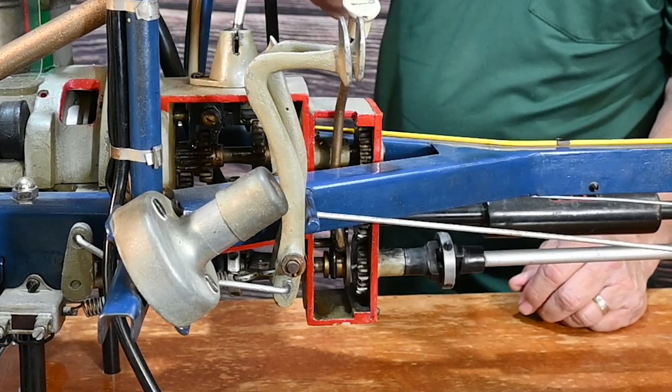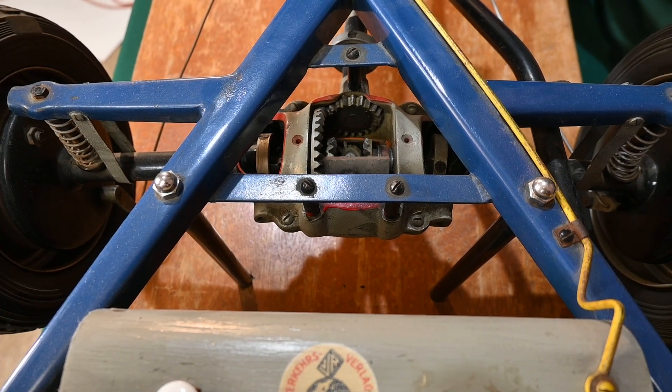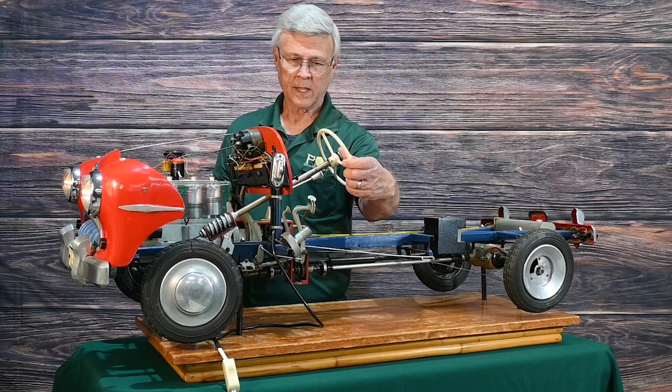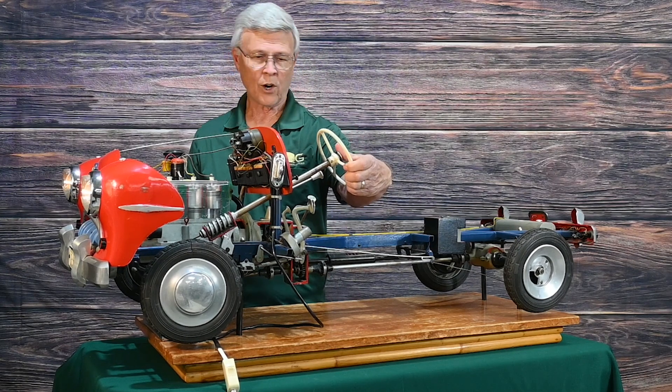And you can see the gears going in here, you'll see the rear end gear differential turning here. It's actually pretty cool. You get to see the motor running, hit the horn button — that works.